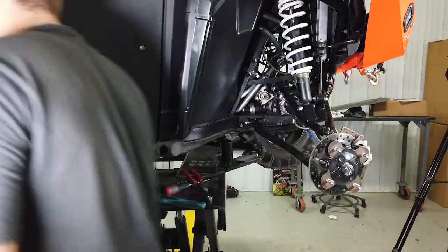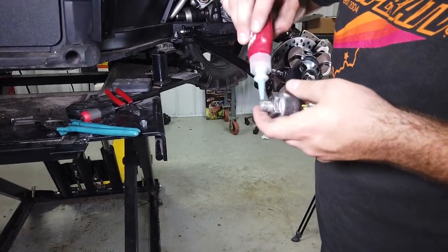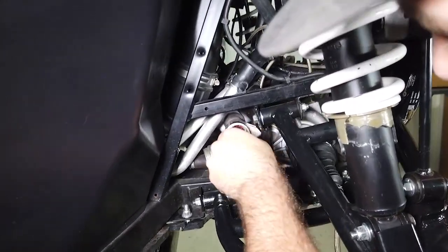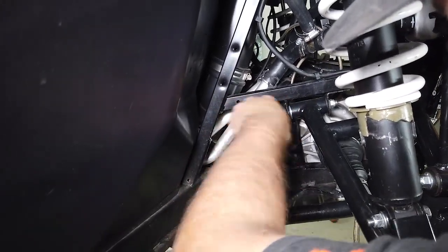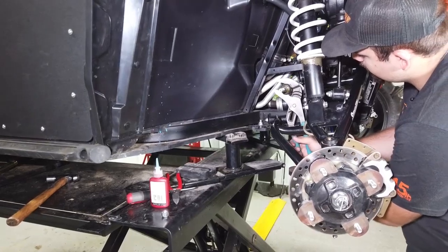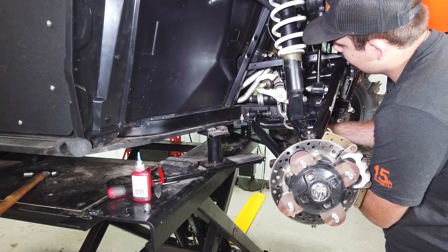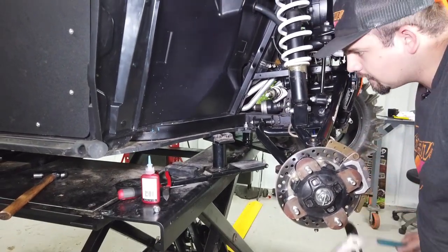Set the old tie rod aside and grab the provided inner ball and socket, or inner tie rod, from the kit. Put a little bit of Loctite on the threads, then thread it right into the rack and pinion. Get it as tight as you can with your hands, then grab your channel locks and come up from the bottom to tighten it as tight as you possibly can.